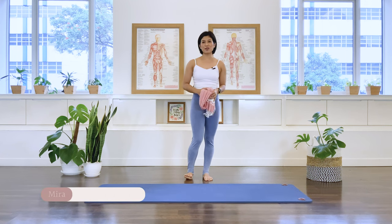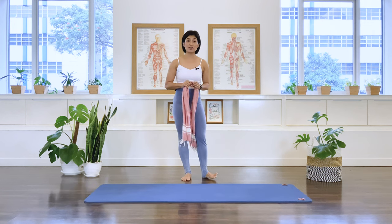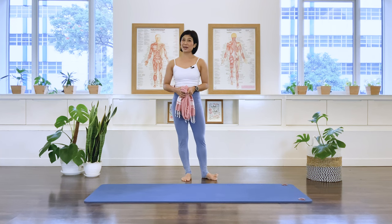Hi, I'm Mira from Floor with Mira. This is a recovery class — a lower body stretch class. What you need for this class is a scarf or towel to assist you in some stretches. Alright, let's begin the class.